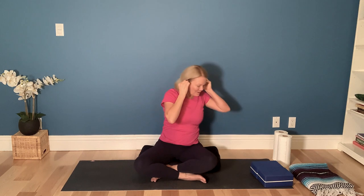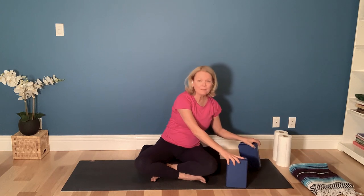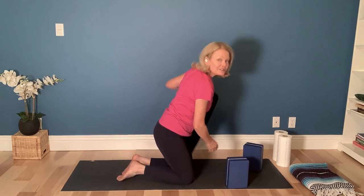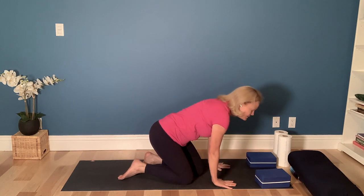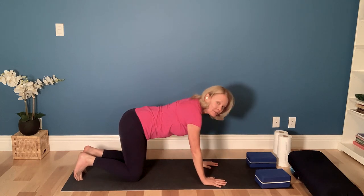Now we've got things warming up a little bit. We're going to go ahead and come onto our yoga blocks. I've got my blocks here and I'm going to use those blocks to assist me to come onto my knees. Go ahead and take your bolster or blanket out of the way. We're going to come to a tabletop position, so that means wrists are under shoulders and knees are under hips.